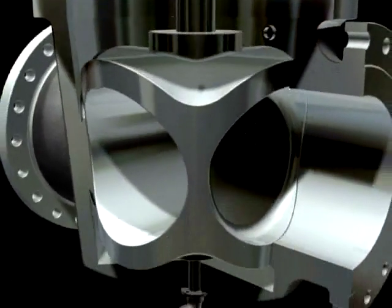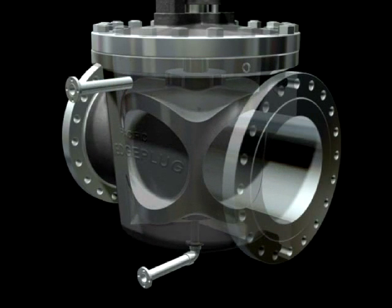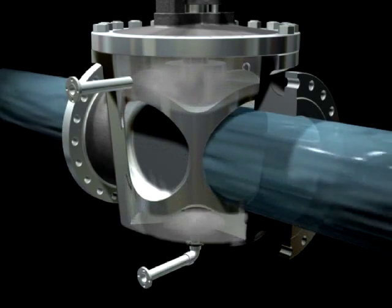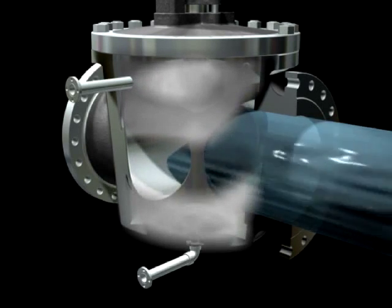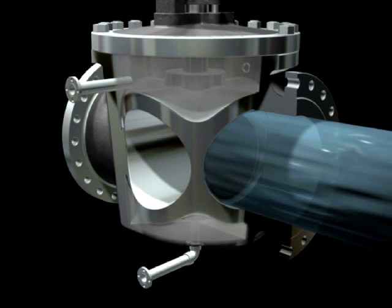The short rising stem design minimizes packing wear associated with long rising stems. Application of an air, nitrogen, flush oil, or steam purge through the valve body ensures primary seal integrity and extends sealing surface life in the most severe applications. In the fully closed position, sealing surfaces are isolated from erosive flow, and the purge does not flow across the plug seat interface. As the wedge torque operator lifts the plug from the seat, the pressurized purge flows across the sealing surfaces creating a protective blanket. This protective layer is maintained throughout the plug's complete rotation. Once fully rotated, the plug is driven into the seat, causing the purge flow to stop. Erosive process flow never contacts the critical sealing surfaces, preserving seat and plug performance integrity.